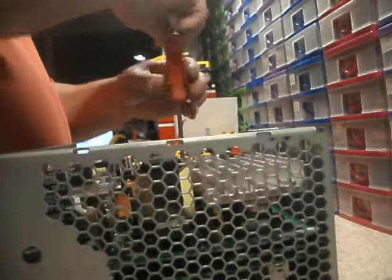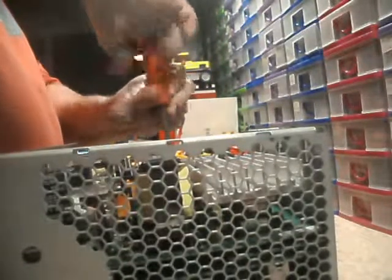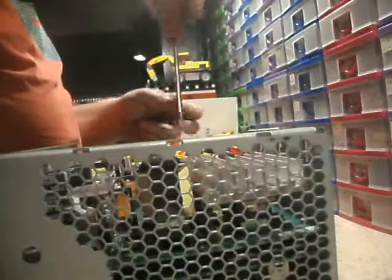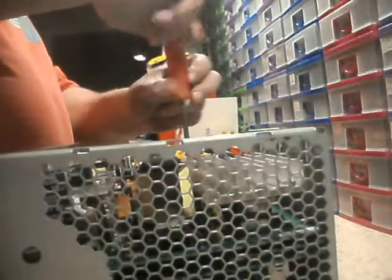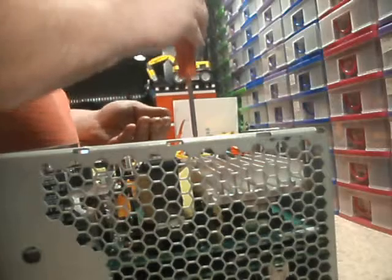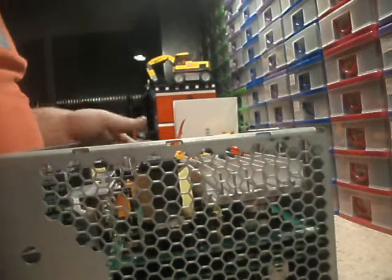It's screwed together really well — this is quite a well-manufactured unit. As we saw in other videos, there are Nippon Chemicon capacitors on this, so they didn't skimp on quality there. The reason I know that is because I watch a lot of electronics videos and I've learned what's a good quality name and what isn't. Nippon Chemicon is one of them.